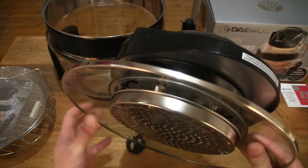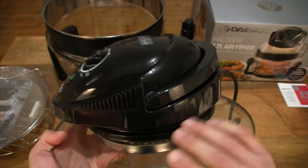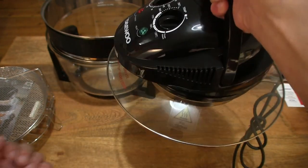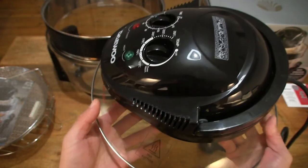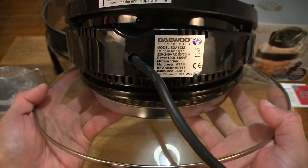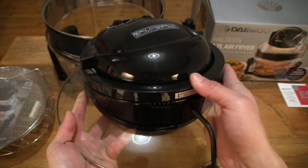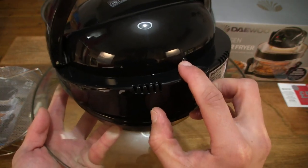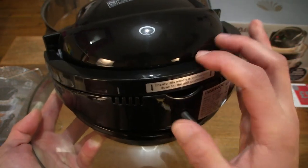Everything seems nice and sturdy. There is of course a lid stand as well. The lid has a handle that lifts it up off the air fryer, and there are some warning labels — hot surface — as pretty much every part of this air fryer will be hot when turned on. The handle does have a safety feature: you need to click it down in order for the air fryer to work, because there is a safety pin or switch. You can hear that click.